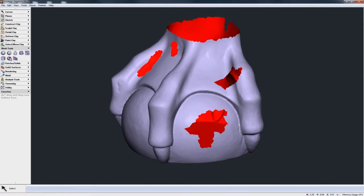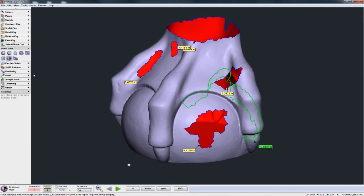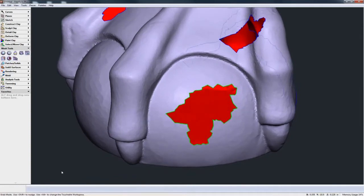We go over into the mesh toolset and we have Fill Holes in Mesh. Immediately you see Freeform has highlighted all the holes and given us more information telling us how big those holes are. Down here on the dynabar it's highlighted that we have six holes. We can also turn off those labels just down there on the dynabar under the Show Labels command.